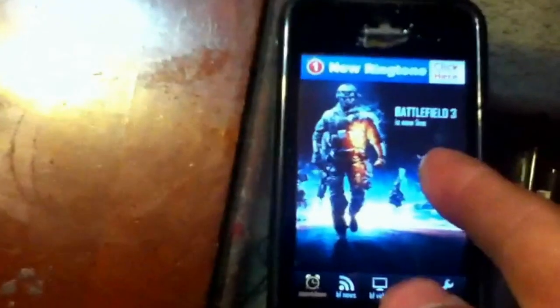And you grab your wire right there — you see this wire — and you connect it to Battlefield 3, and now you got Battlefield 3 in your iPod right there. As you see it right there, it's now on your iPod right now.